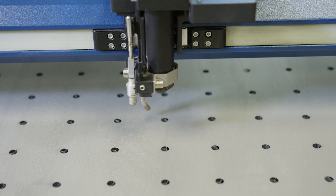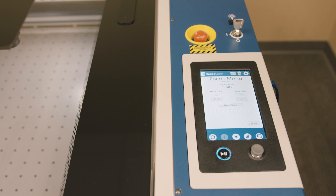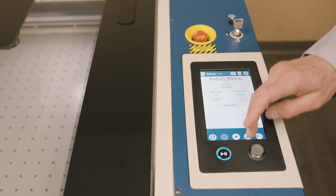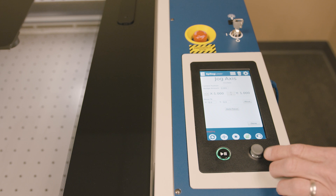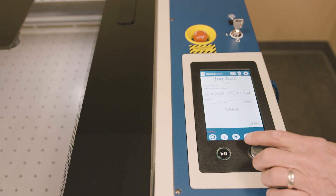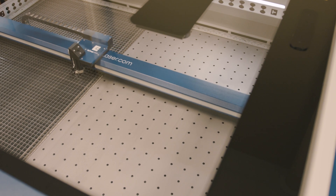This button is the red dot pointer, which allows the red dot pointer to turn on the machine. It's a great tool for positioning or relocating, and identifying locations where you want to do marking on the work surface. This joystick control gives us the ability to move the lens assembly around within the laser system. So if we wanted to set a new home position or set up something that is not up in the left corner, we can simply move this around.